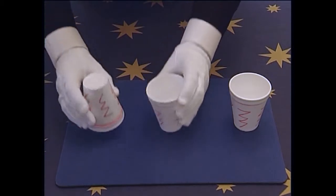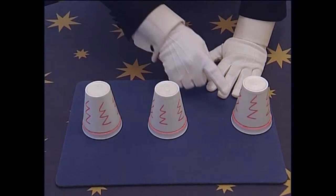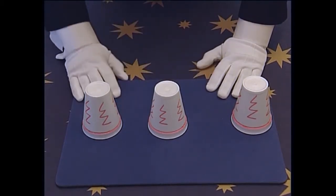Ready? One, two, three. Now all the cups must face down like that for them to be a winner.